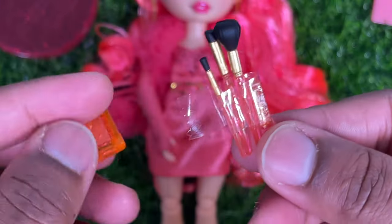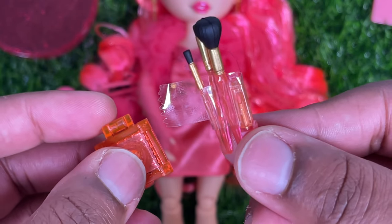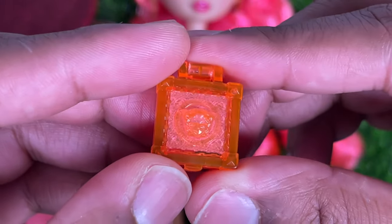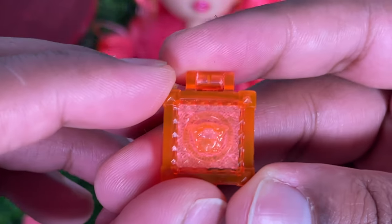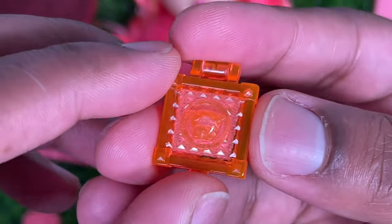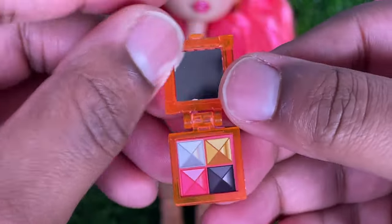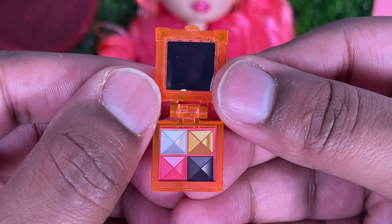She also comes with a set of makeup brushes — we've seen these all before. She also comes with a lip gloss bullet that kind of matches the color on her lip. You can also see a makeup palette in kind of a pinkish-orange color. It does have that faux Medusa head molded on the very top, and when you open it up it has a mirror and some shades that kind of go along with her color scheme.